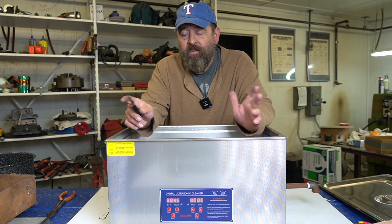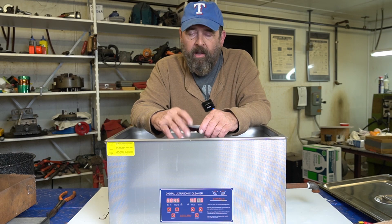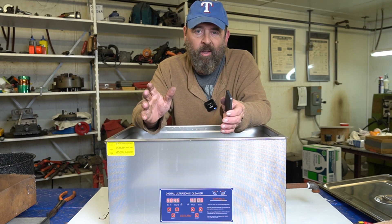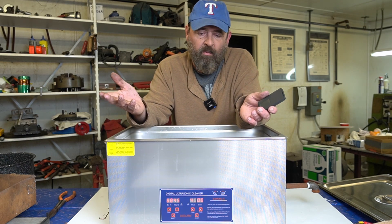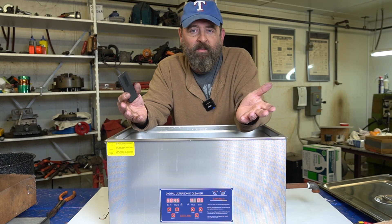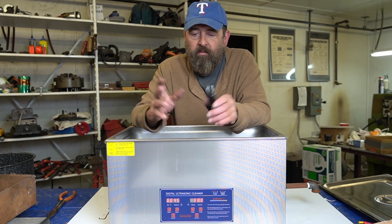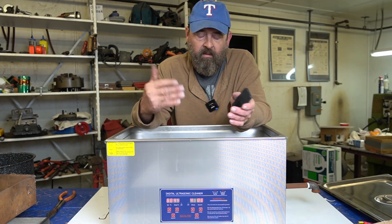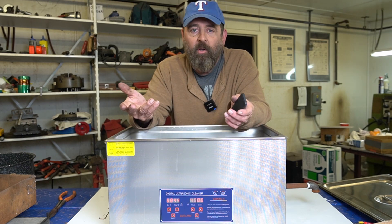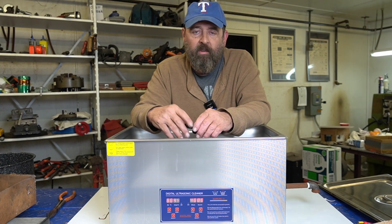I can't emphasize enough how impressed I am with how well those came out. Hardened steel may look a lot worse than what it really is. I hope this video helped some of you guys. If you have one of these vibratory cleaners and you want to do some experimenting getting rust off via vinegar, go ahead and give it a go — it worked on these. I want to do more experimentation and see if it works on other things.